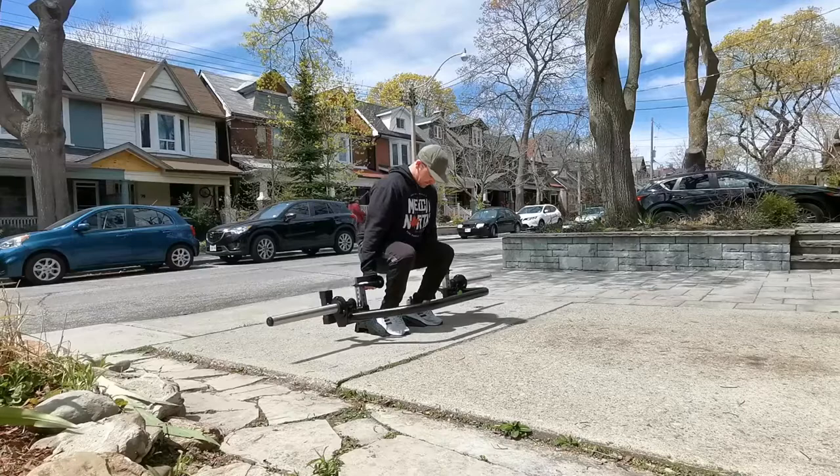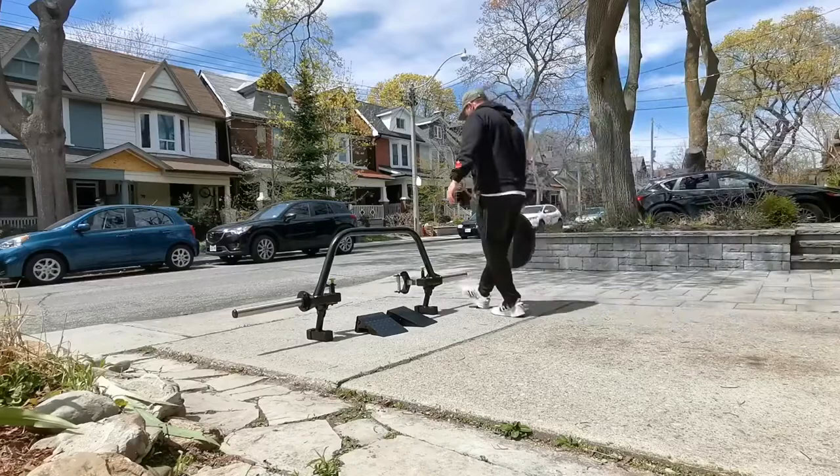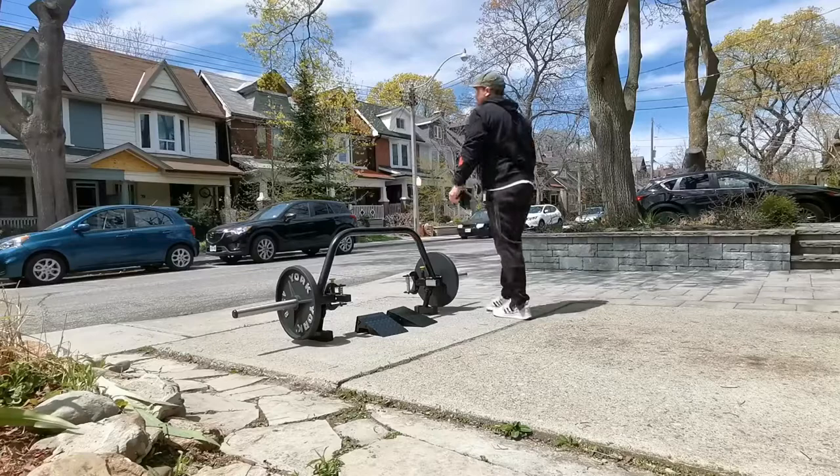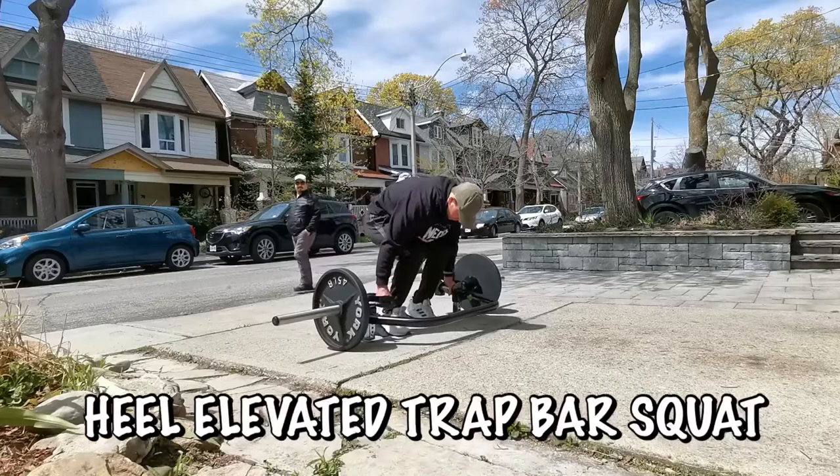We're going to load it a bit heavier than I have before, because previously I've only had access to bands, body weights, sprints, and stuff. One of the great features about the Prime trap bar is the jack stand — you can just tilt it up on its end like that and throw the weights on, great for loading heavier stacks. It also has these telescopic handles, which we'll get into when we do some mechanical drop sets throughout this workout.